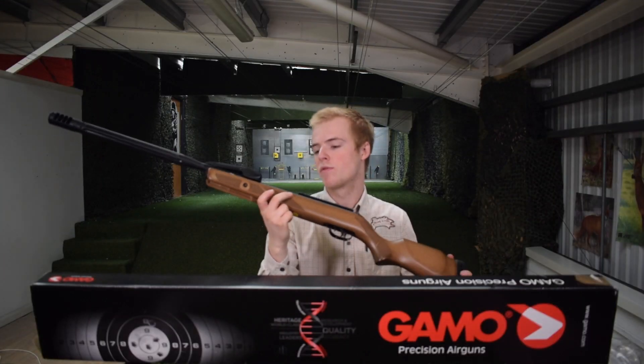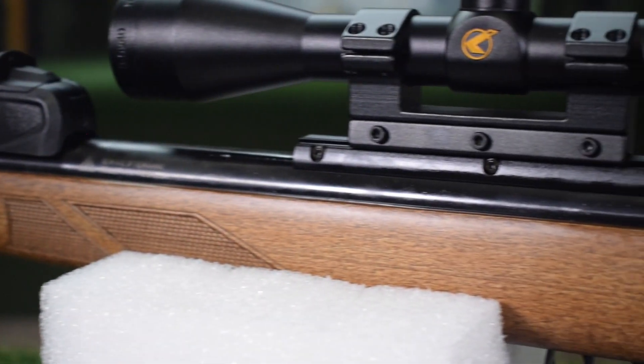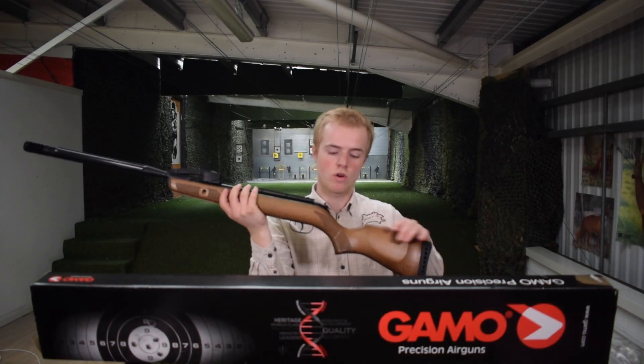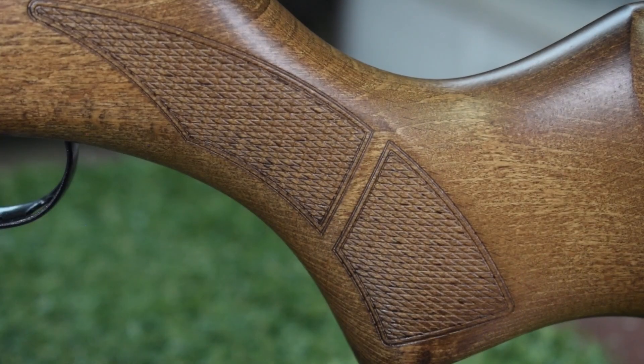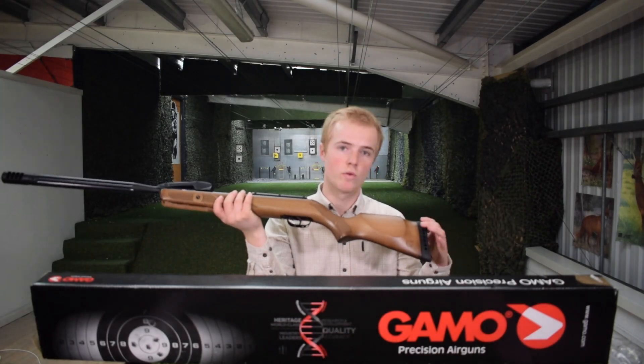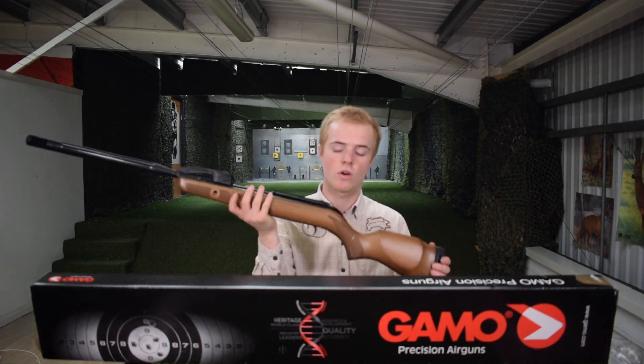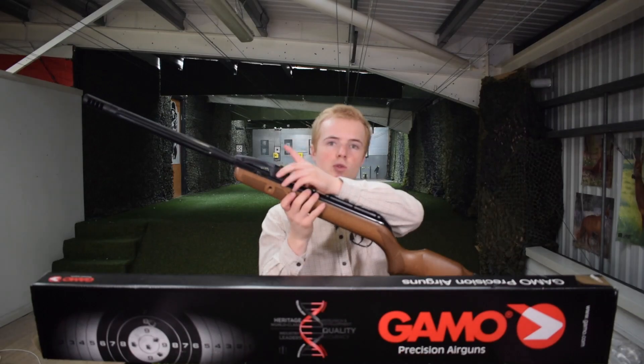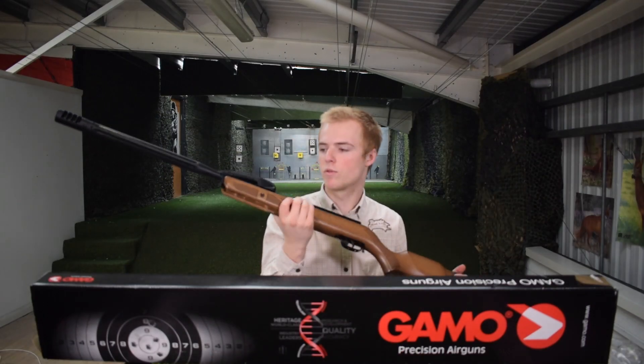Looking at the Gamo Varmint Swarm, it's a very nice traditional looking air rifle. You have a beech stock with laser engraved checkering on the stock, which is a really nice feature. You also have the shock-absorbing butt pad on the end of the stock, and on top you have your rail for your scope, and here is where you put in your magazine when you break the barrel.